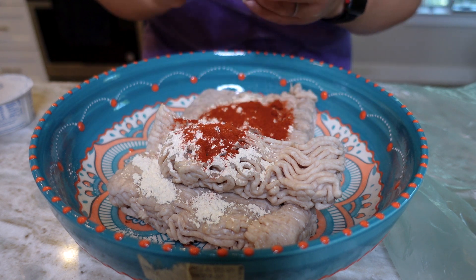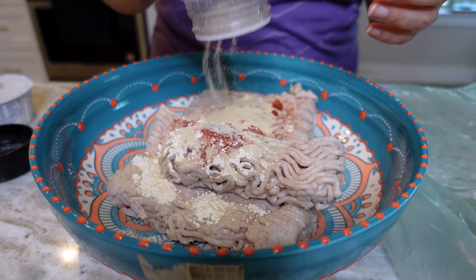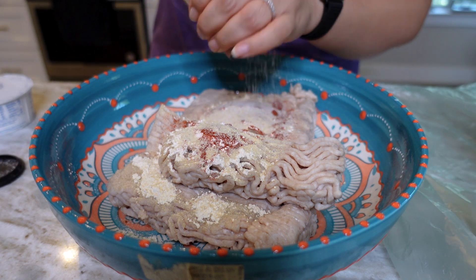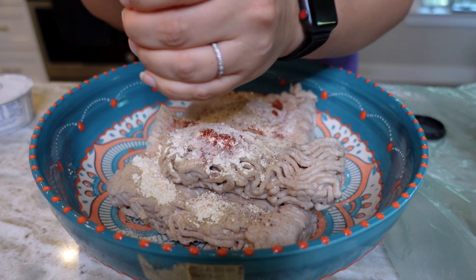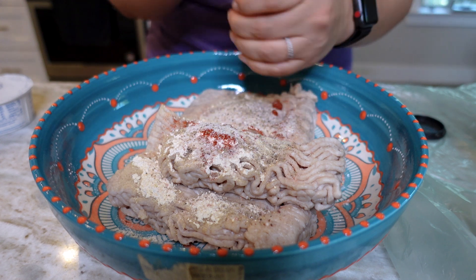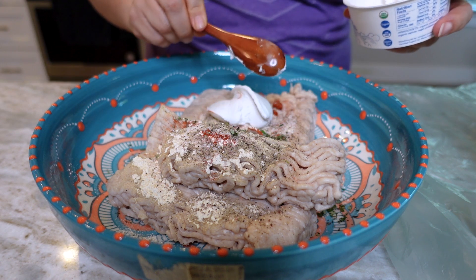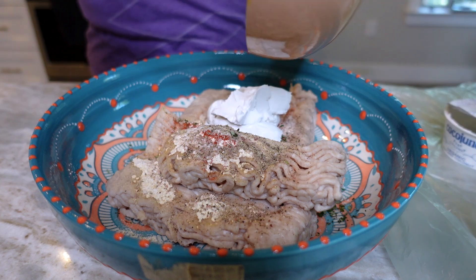I am using two pounds of organic ground chicken. To that I'm adding two teaspoons of garlic powder, one heaping teaspoon of smoked paprika, and about a tablespoon of onion powder — whatever I had left. Then I'm going in with some freshly cracked pink salt and black pepper, the herbs I chopped up finely — thyme, oregano, rosemary — and then my beautiful cooked onions and garlic.